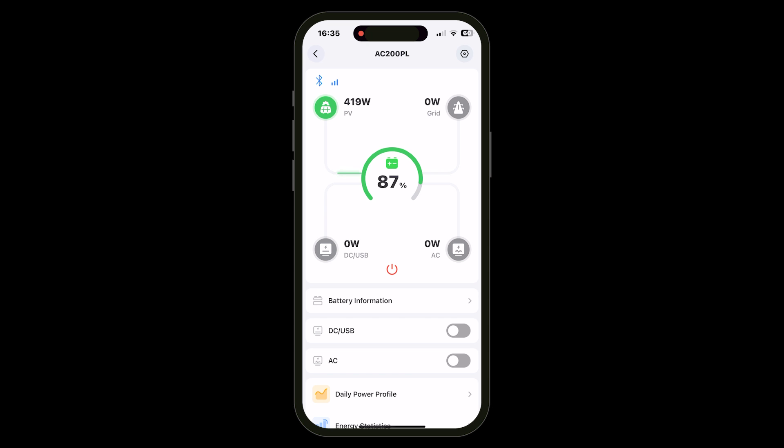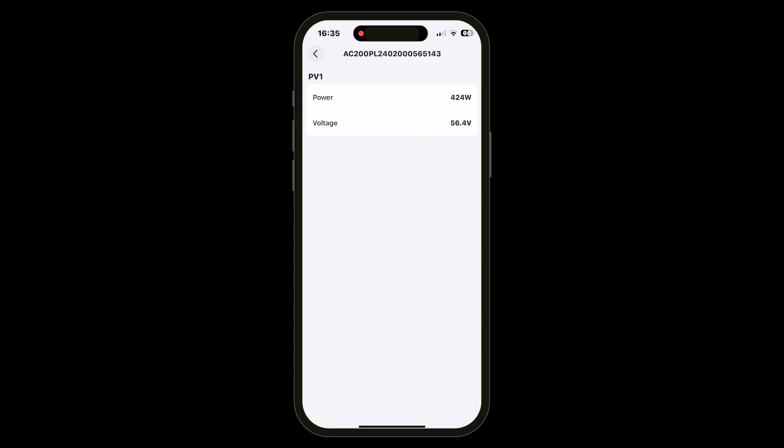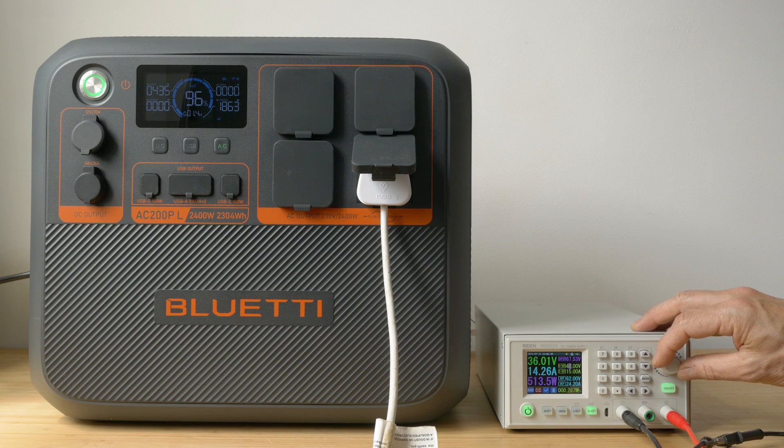Depending on the voltage of your solar panels you should be able to connect at least three even high-power panels like the PV350 without exceeding the 145V input limit — or even more lower-voltage units. Using my bench power supply set to 15A maximum and up to 61V to mimic two panels in ideal conditions, I got over 700W. I'll try to max out the PV input with more panels in series when I get a chance and update the written article at thetechnologyman.com accordingly.